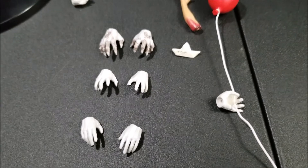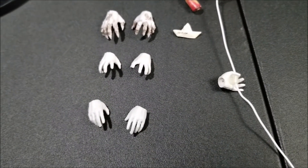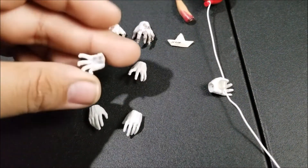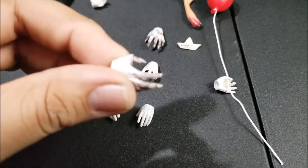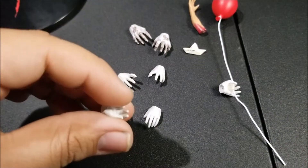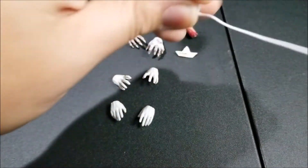Here you've got four different sets of hands. You've got relaxed hands, slightly grabbing hands, these zombie alien-style torn hands, the hand to hold Georgie's arm, and the hand to hold the balloon.